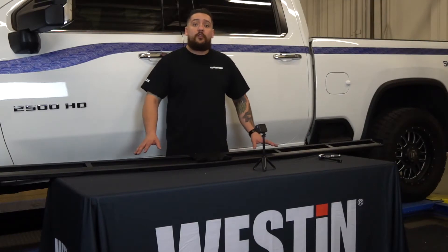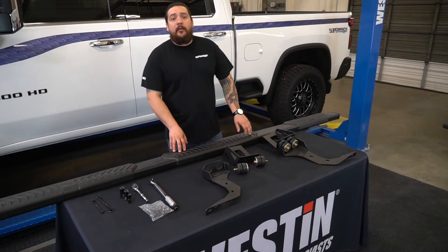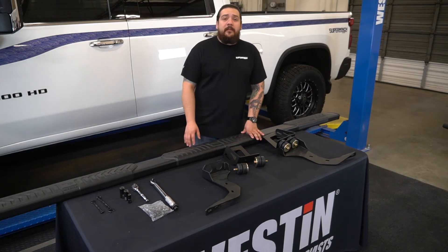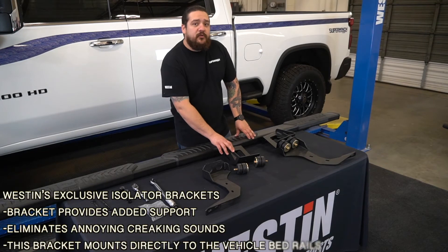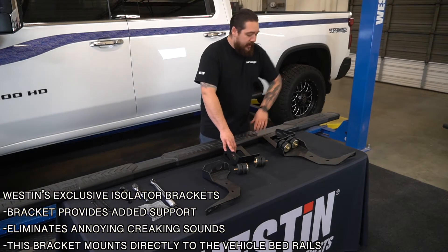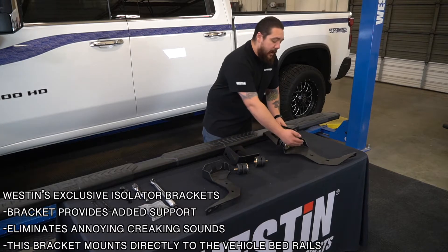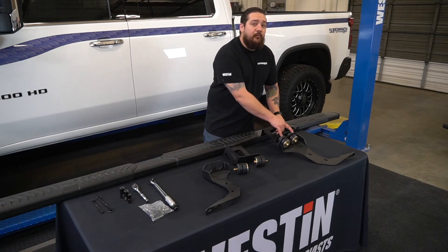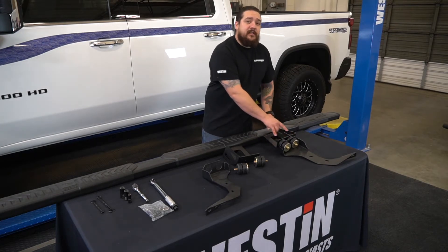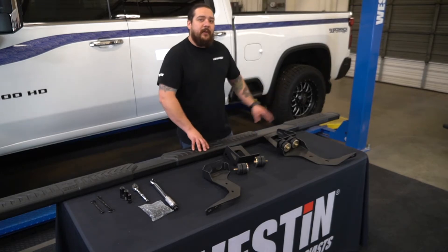Now that we've got the step bar fully assembled, it's time to get this mounted on the truck. Before we mount the bar to the vehicle, I wanted to take a minute and talk about Weston's exclusive isolator brackets. These are the most rearward bracket on the step bar — the top portion mounts to the vehicle's bed, the bottom portion mounts to the bar, and in between they're separated with two rubber isolators. This is going to eliminate any creaking or popping noises that you might hear from the back of the bed as it flexes.